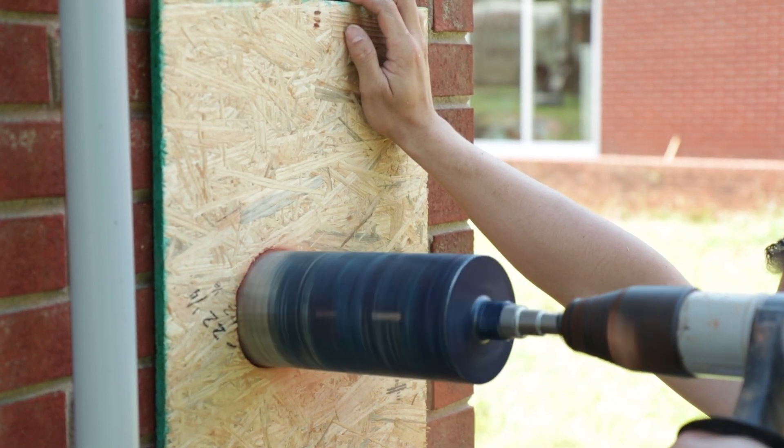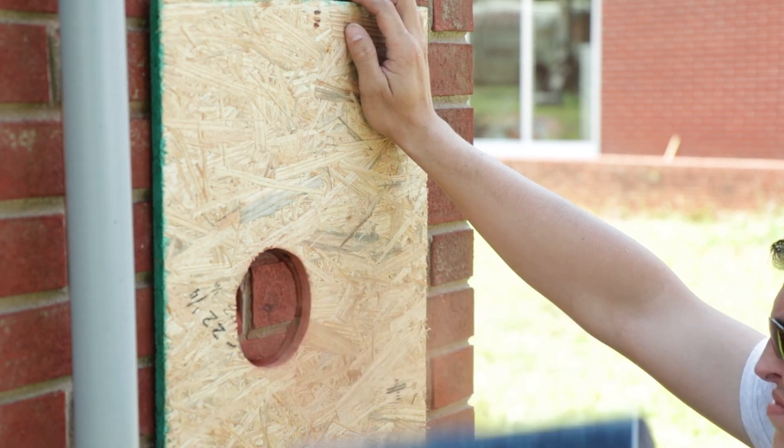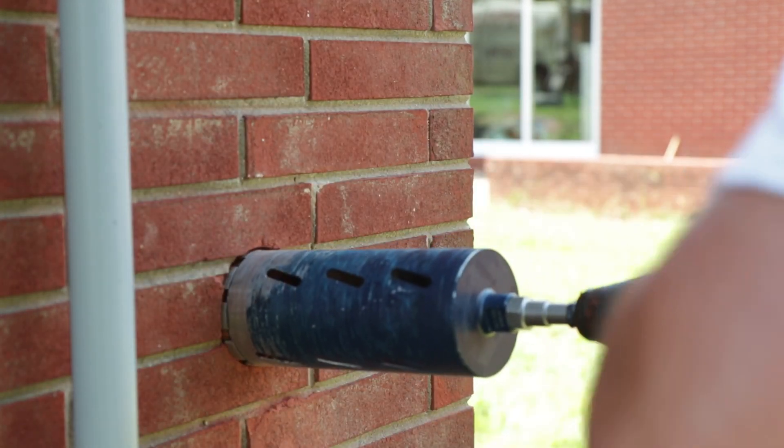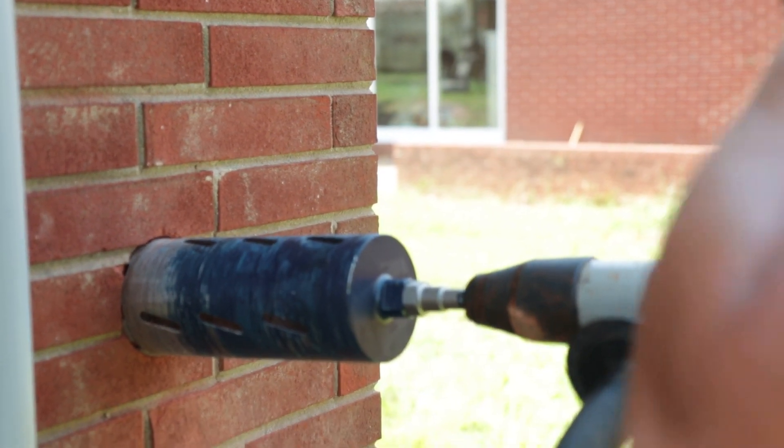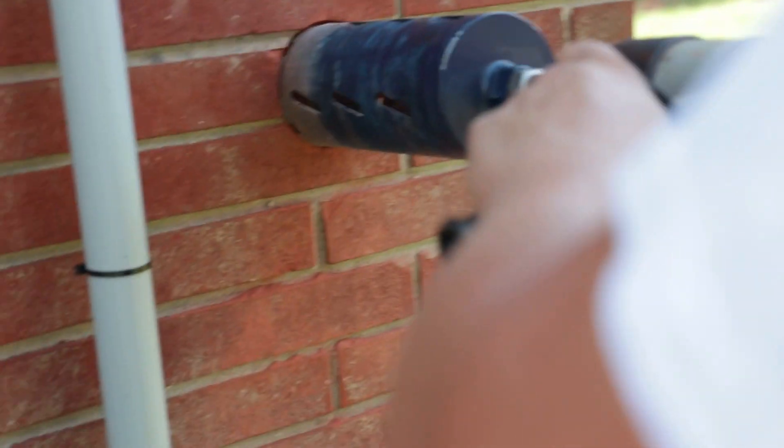I left the entire portion in here concerning drilling this hole so you get a grasp as to how long it takes. These diamond tip core bits drill pretty fast and they give you a nice hole — good results.